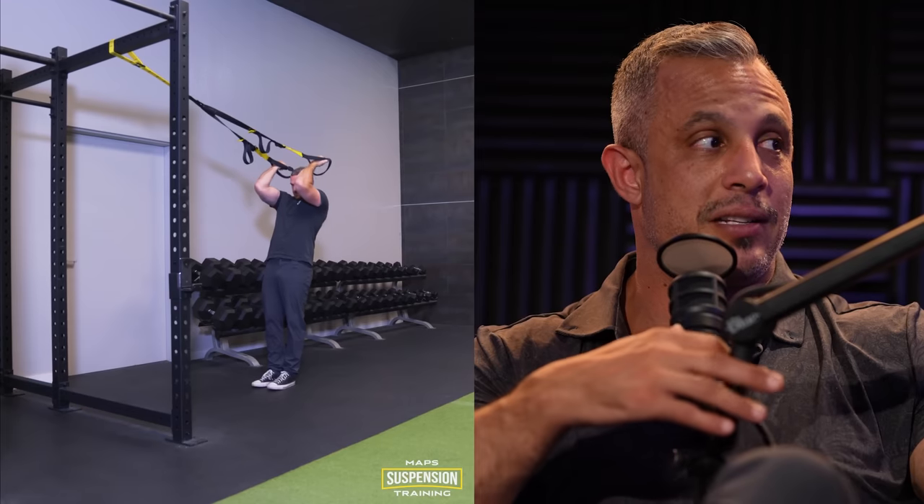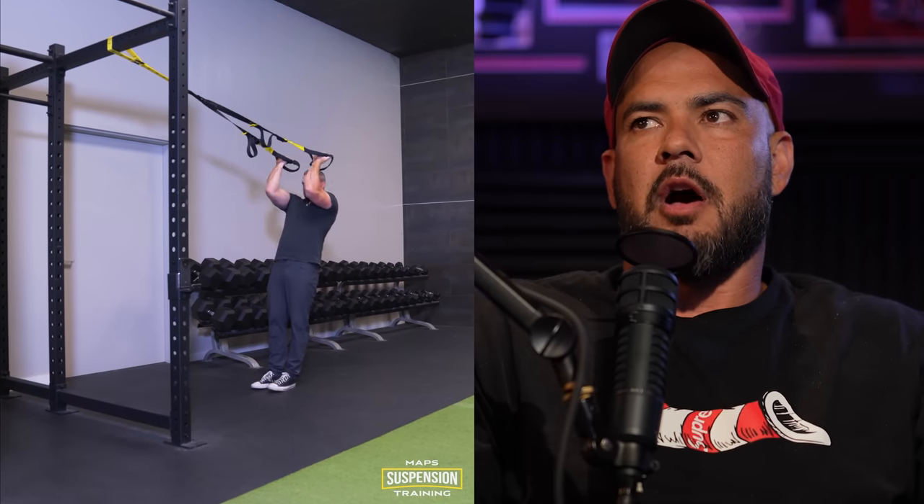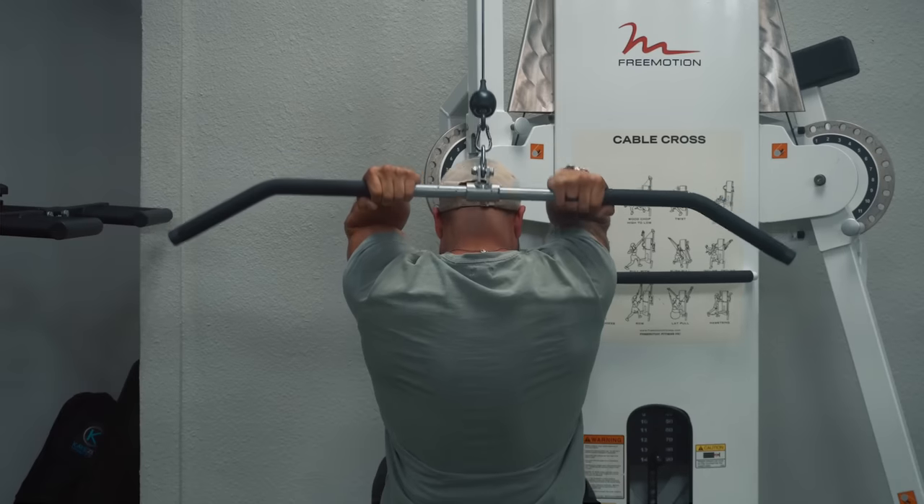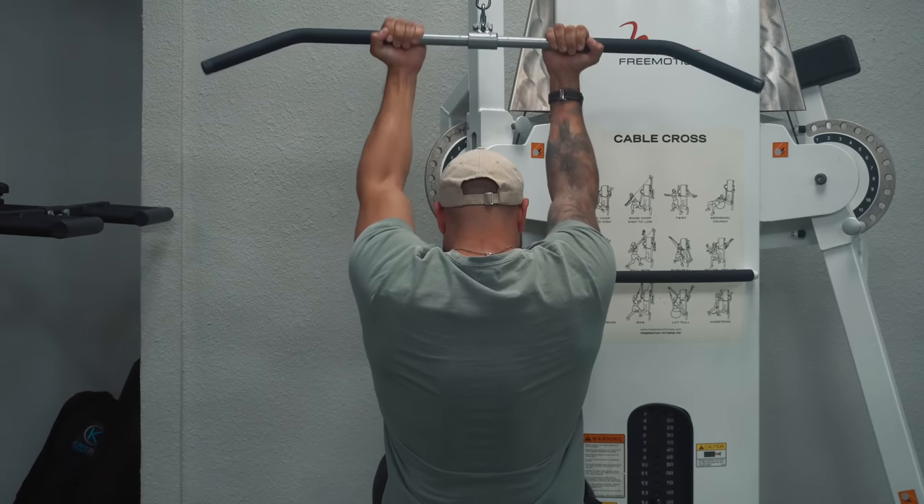For biceps, one of my favorite strength exercises is the body curl with a suspension trainer. You put your elbows forward and curl your body weight up — it's surprisingly one of the heaviest bicep exercises I've ever done. There's not a lot of traditional machines or exercises that simulate that elbow position for the bicep. It's a different feel doing it with your body weight and you get an incredible squeeze. Be careful — you can really overdo this exercise. If you're a beginner, stand almost straight up and just focus on the squeeze.